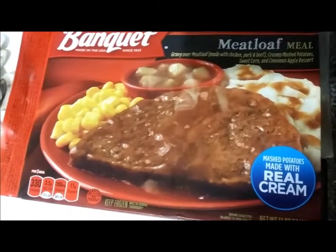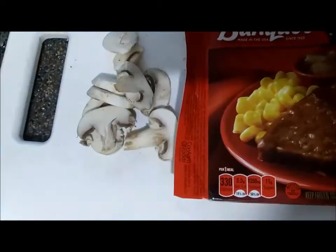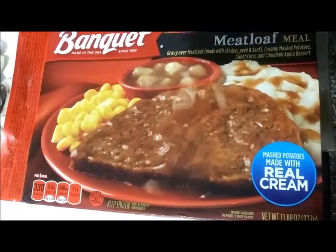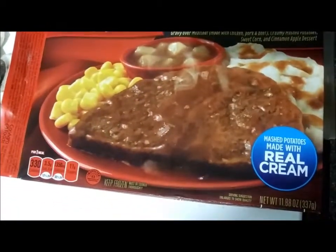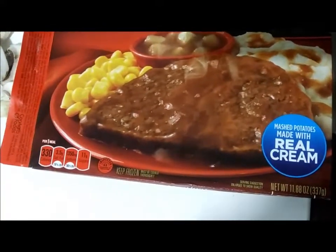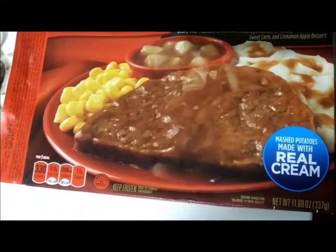When I'm heating this up in the microwave, I'm going to put mushrooms on top for a little extra flavor. And I've got some dressing left over from before I left on my trip 10 days ago.